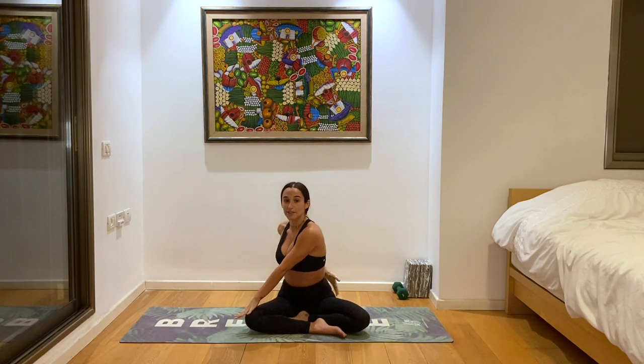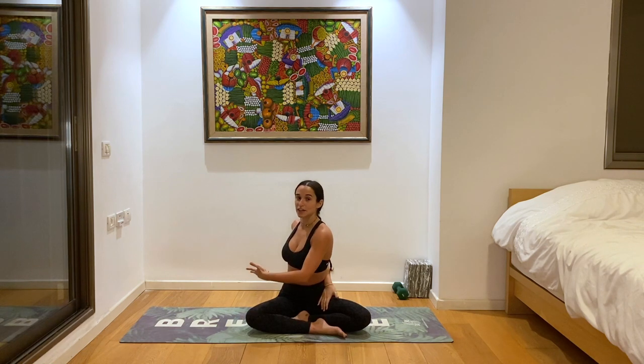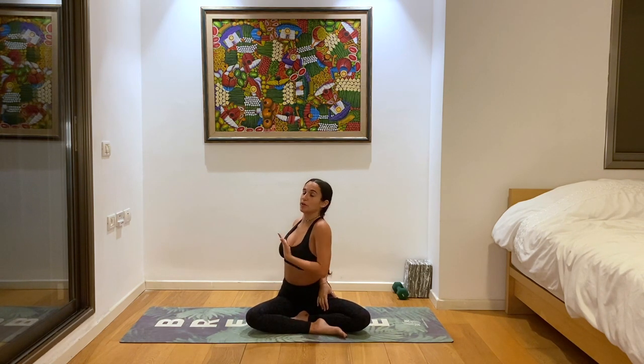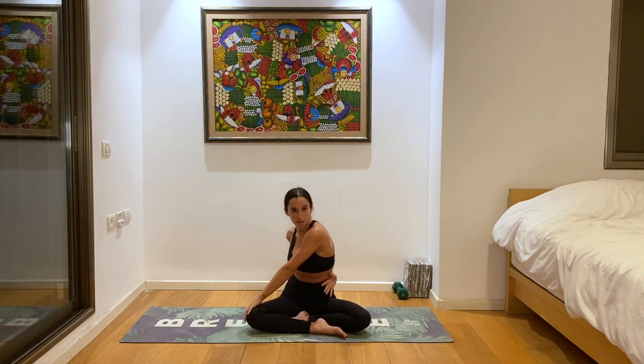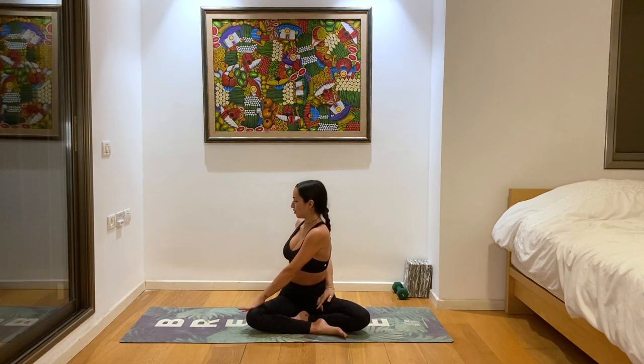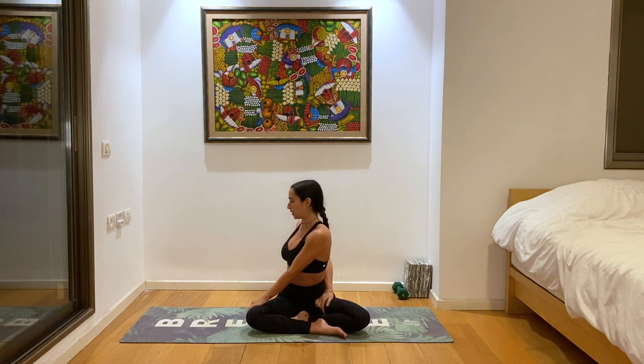Exhale, right hand to left knee, left hand comes behind the back — maybe grabbing the inner thigh for a seated twist. Again here, you'll notice that if you open your heart more deeply, it might be easier to go into that twist or to grab that inner thigh. Whereas if your shoulders are a little bit closed off, all of a sudden you can see that your hand can't reach your thigh.